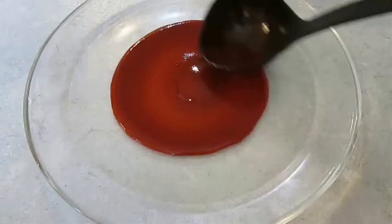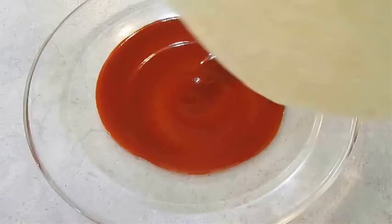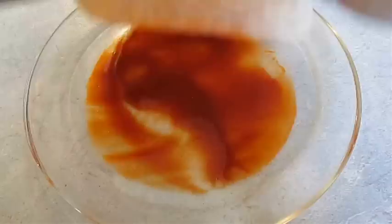Then you want to ladle in some enchilada sauce on a plate. I've got a recipe for this too if you need one. Then come in with your tortillas — I'm using flour tortillas. Just press one side, flip it over, and do the other side.